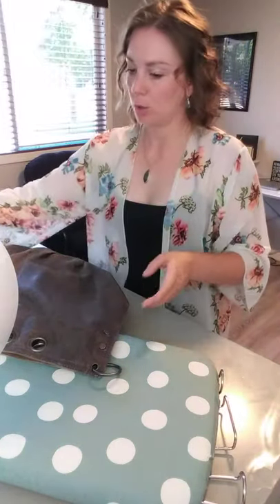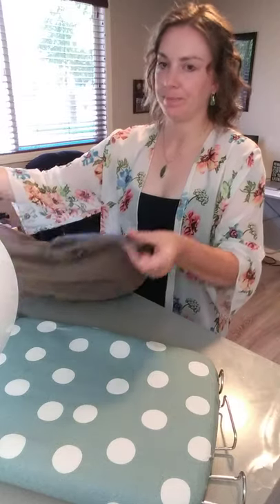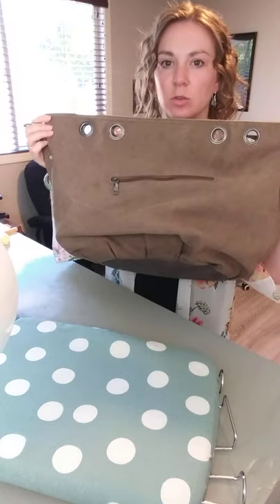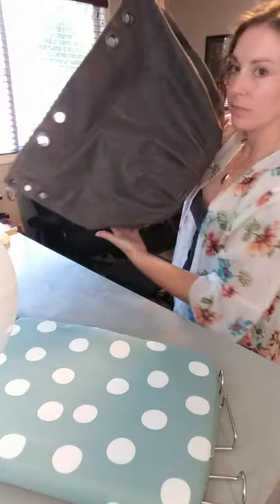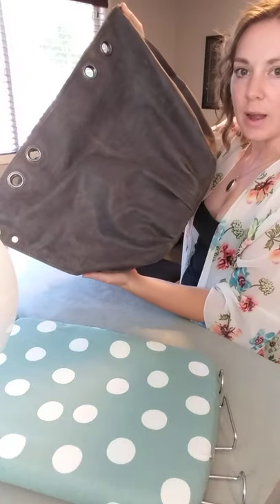I'm waxing a purse. This is what it looks like before I waxed it, and this is what it looks like after.